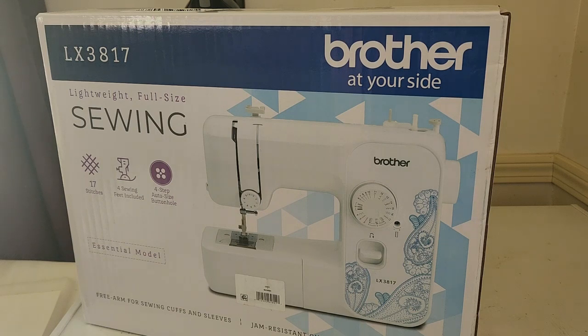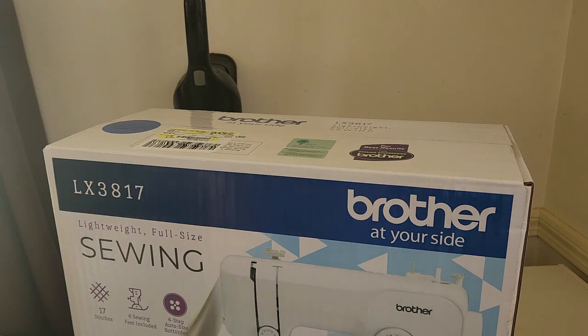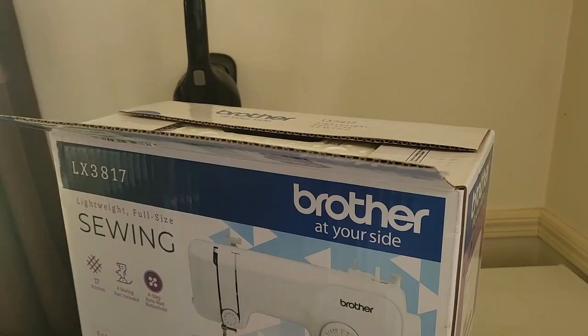This is the Brother LX3817 sewing machine. It's lightweight — says full size, but it's a really small box. It says it'll do 17 different stitches, has four sewing feet included, and a four-step auto-size buttonhole. That sounds great to me. I have no idea what any of that means, but I don't have to because I'm not going to be the one using this. But I am going to be the one unboxing it, so let's get my trusty knife and open this thing up.